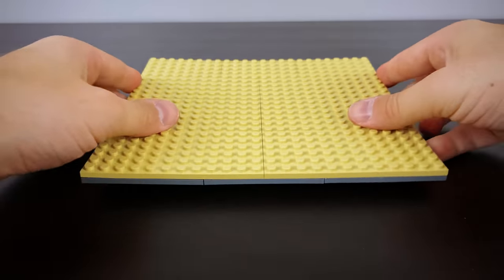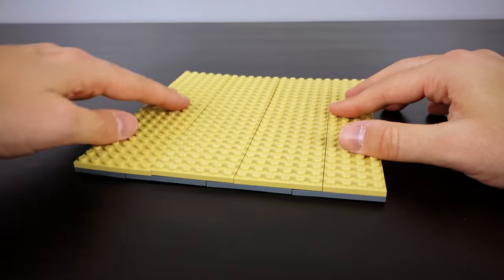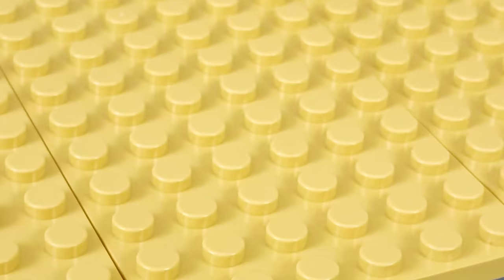One thing I'll mention about this build plate is that it's had a little bit of a bend and warping to it — it's not fully flat. I think that's because these are unofficial types of products.